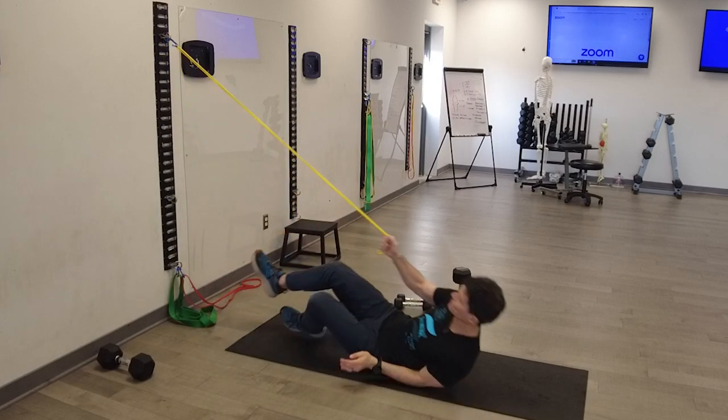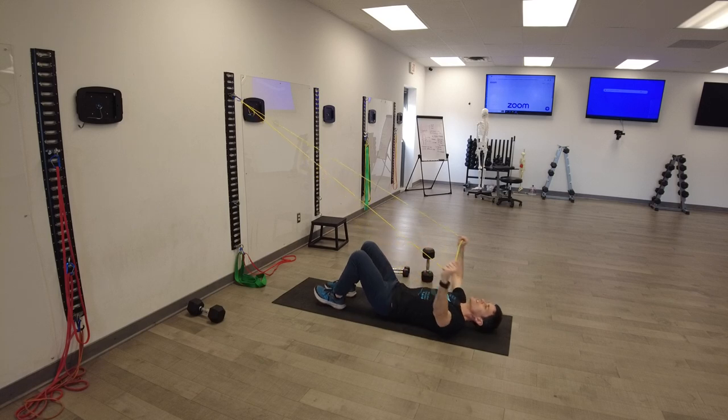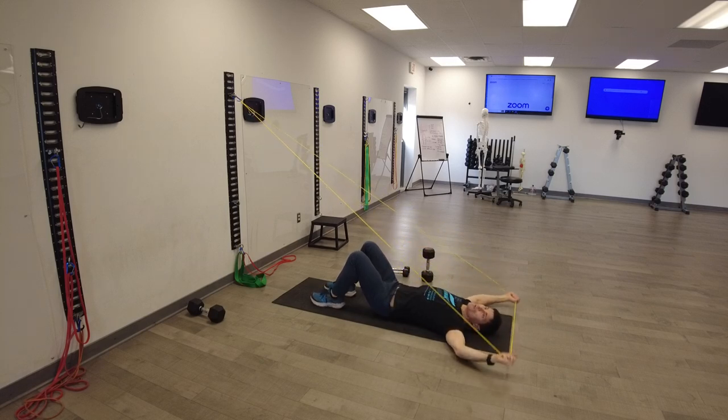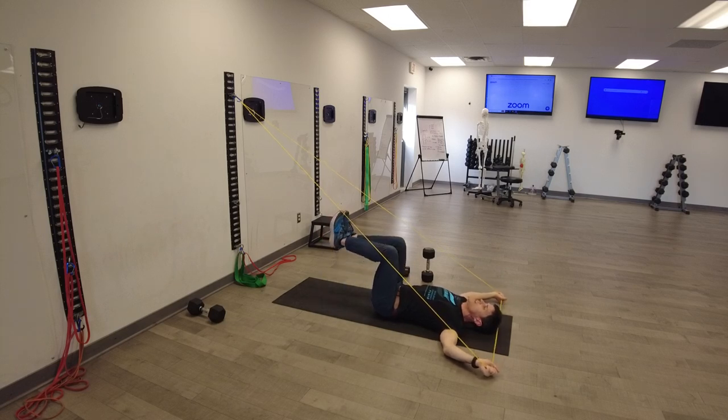So we're going to be on the back — the angle of the band is superior and inferior, so high above or below us. We're going to pull back, so we have a flexion force to resist and an abduction force to resist. So I'm abducting, externally rotating, and retracting the shoulders.